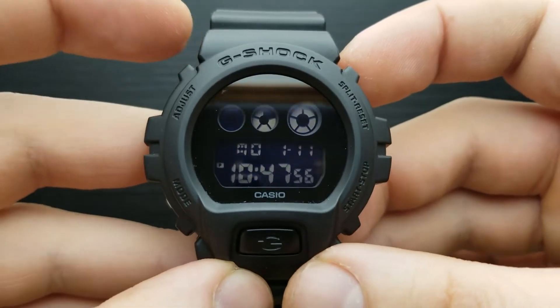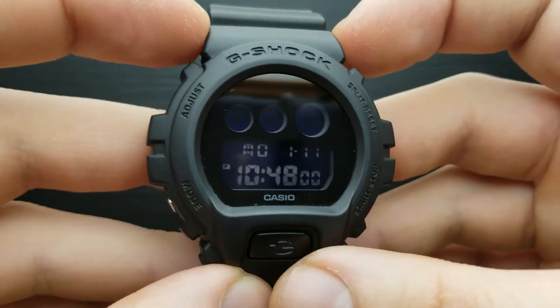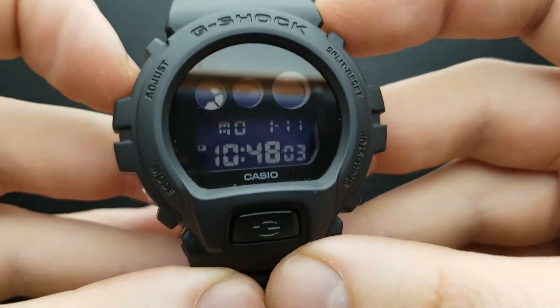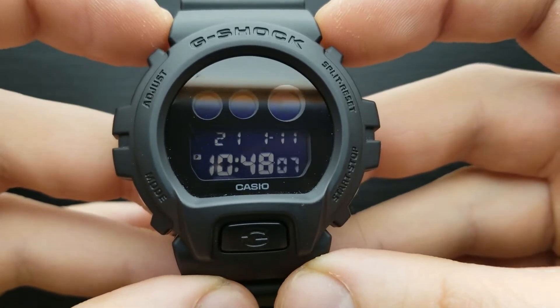Let's get straight to the topic. From the standard timekeeping mode which I am currently in, simply press the adjust button and seconds should start to flash. This means we are in the mode of setting the seconds value.